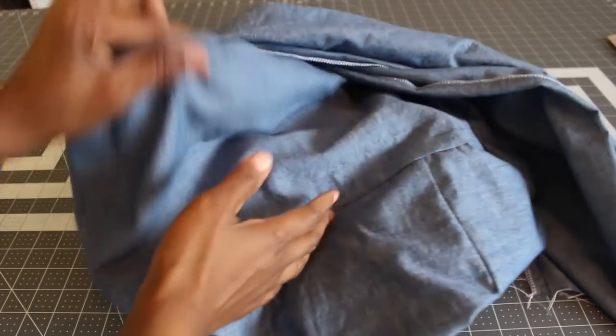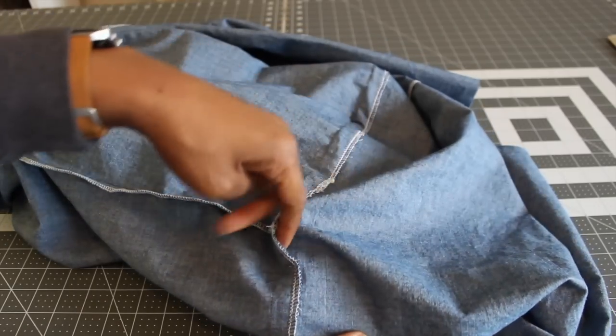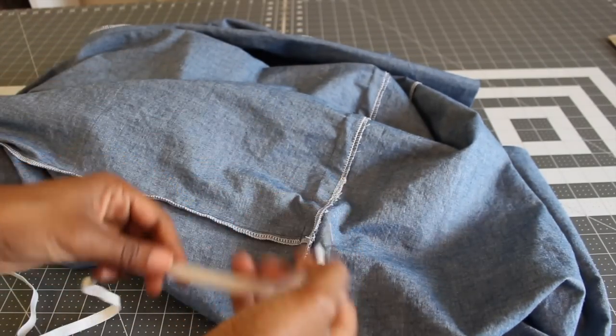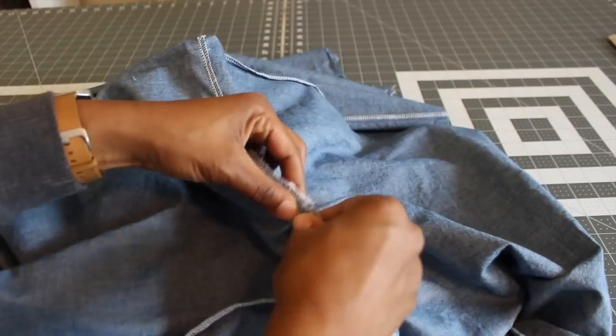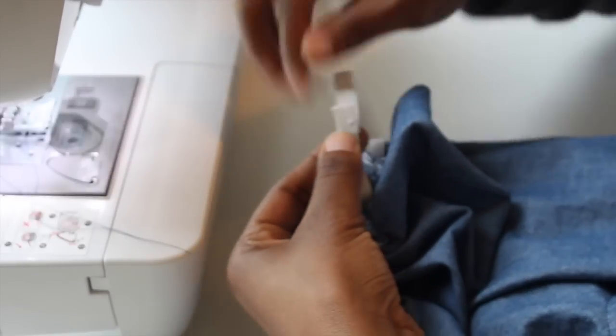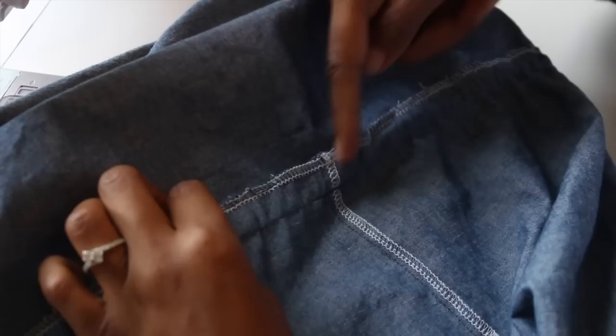Now that you have everything finished, go ahead and find your opening. Grab your elastic, clip it onto a safety pin, and then feed it through your casing. Once you have it through, lap it over and sew it down. Once it's sewn down, go ahead and distribute your elastic and close up your opening.